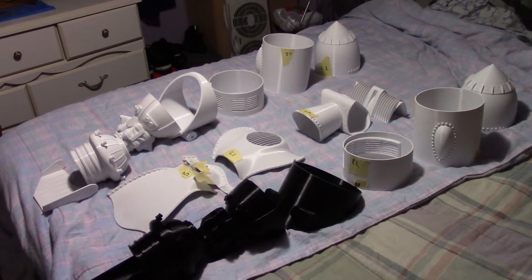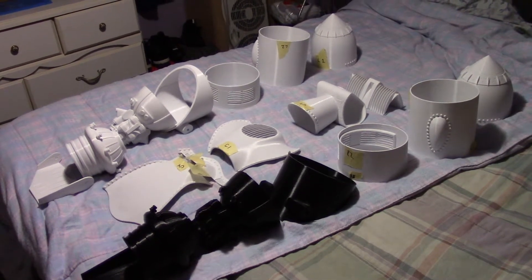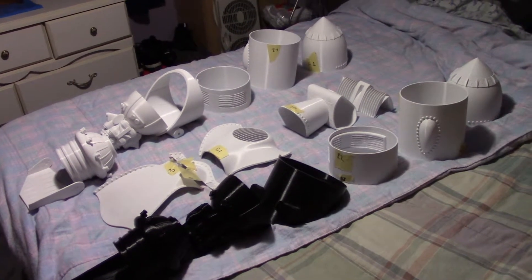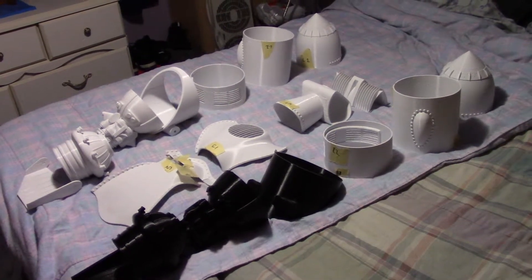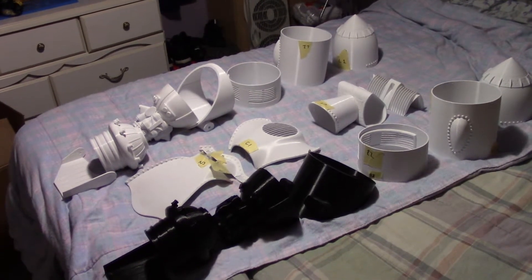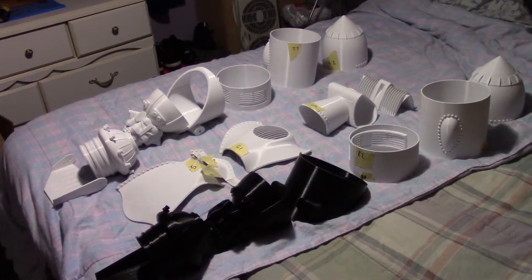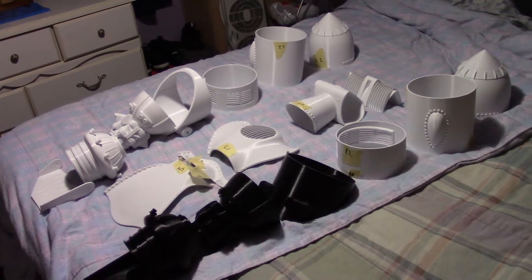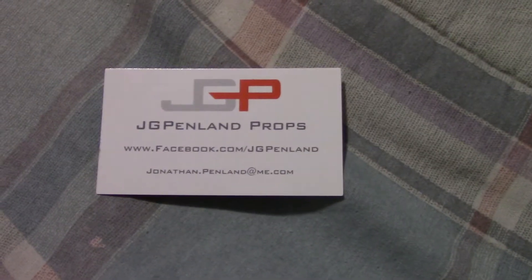Most Rocketeer Jetpack kits go for about a thousand bucks. This is a plastic 3D kit that I got off a fellow on Facebook named Jonathan Penland — I just happened to bump into him through a mutual acquaintance. You can find him on Finheads from Florida and beyond, the Facebook page. Here's his business card that he included with the kit, for those of you looking for this information.